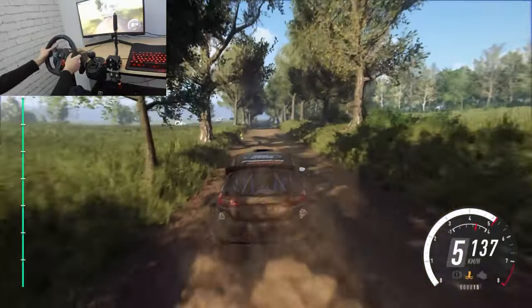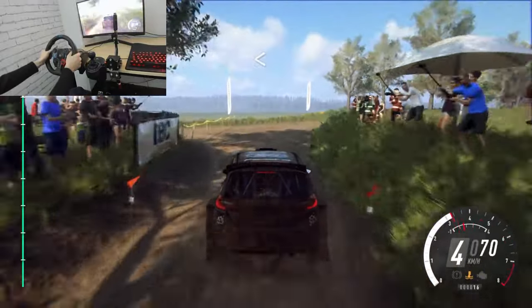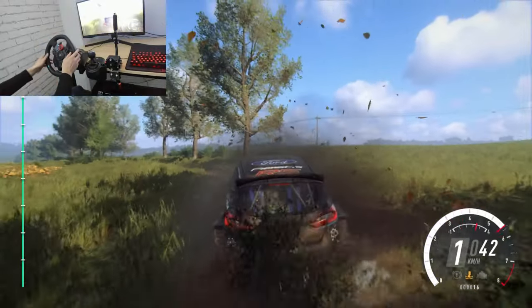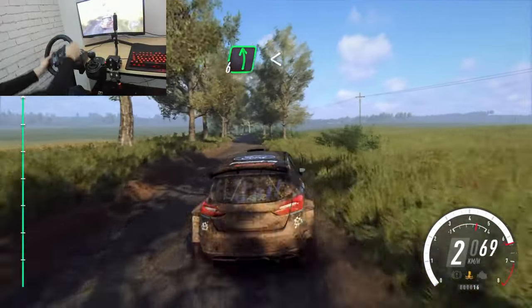Turn unseen, 3 right tightens. Opens. Into tarmac. 6 left over crest long, opens, 80.